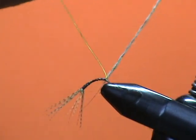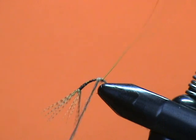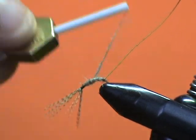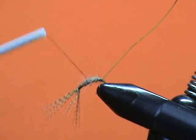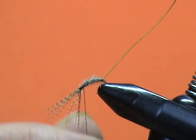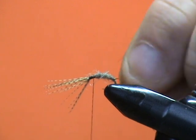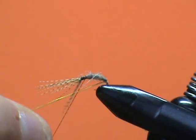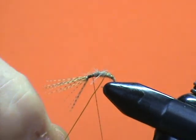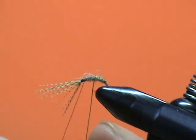Once I get to where the wire is, I'm going to go one wrap behind the wire, pull out those back hairs, and then in front and in front, and I'm going to build up my body to my liking. Now I'll readjust my hook and take my wire and counter wrap it — that means I'm going to go towards me under the shank and then over the top. I'm going to try to space these out evenly to give me a nice little segmentation and some flash in the fly.